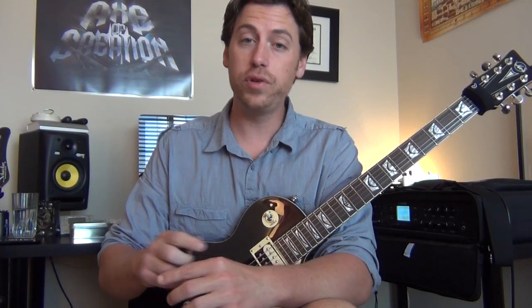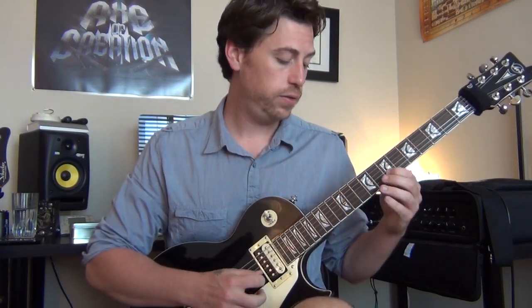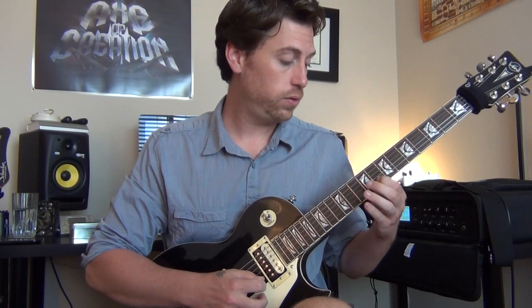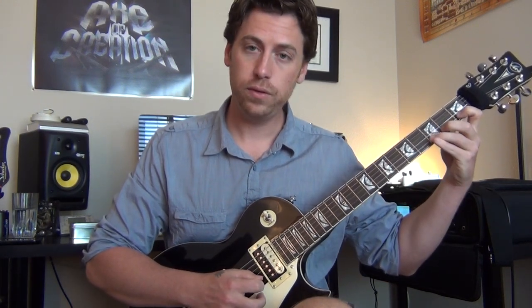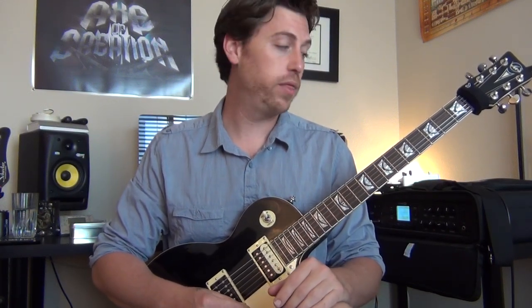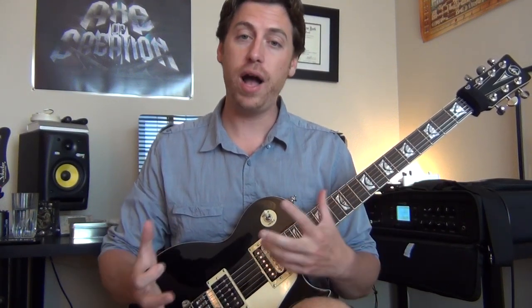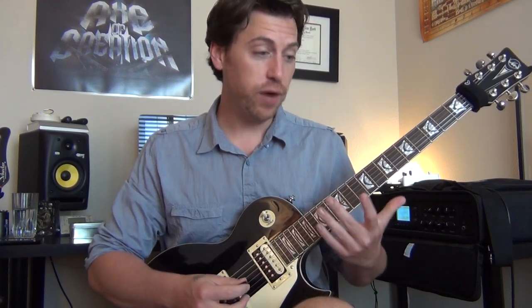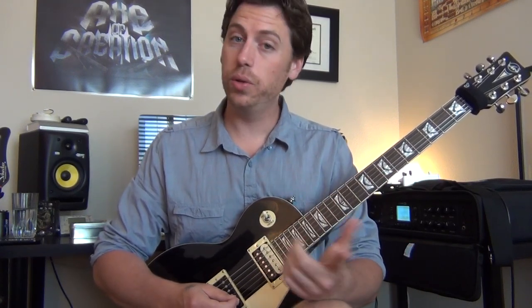As I was saying, all the modes are in relation to your major scale. So if you know what your major scale is and just change some of those notes, you get your Phrygian mode, or any other mode that you want to experiment with. We focus a lot on rock and metal here, and for this style, Phrygian mode is an absolute must — it's used all the time. If you're comfortable with your minor scale, it's actually only changing one note.